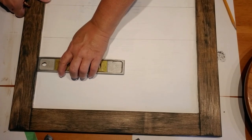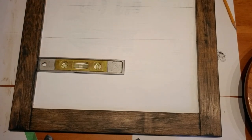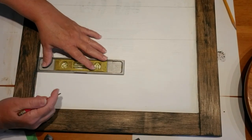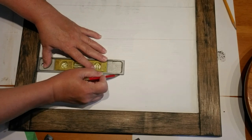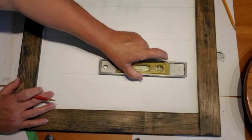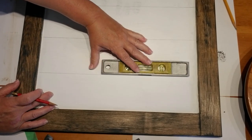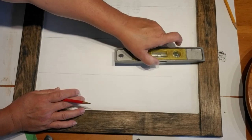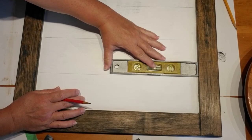I've got the two coats of white painted and here I'm just adding some lines with a pencil to make it look like shiplap. This is something I really love to do — anything that's white I want it to look more like shiplap. It looks more like planks and using a pencil seems to work out best for me.